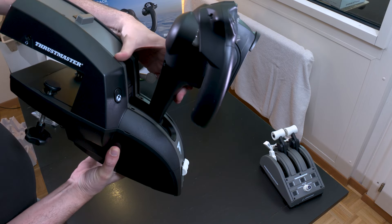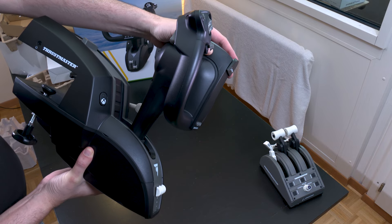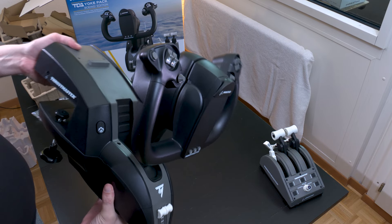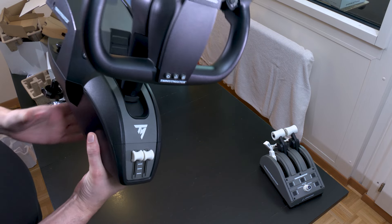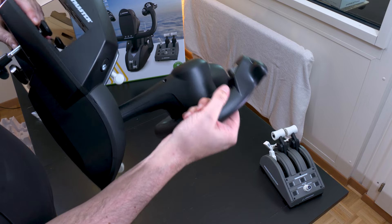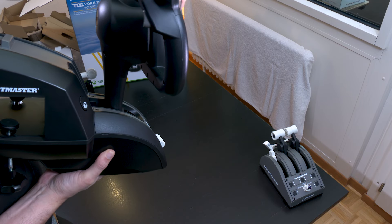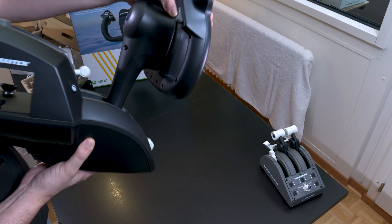We can see the famous Pendule Air technology. This is a major novelty. Most competitors have a piston yoke — a module like this on the front, and the piston goes inside as you push and pull. That is not representative at all of reality. In a Boeing, the yoke is truly planted in the floor of the aircraft. When you pull on it, there is a lever effect. And here we have that lever effect, where you pull and push with the yoke coming back as if the handle were fixed to the floor.